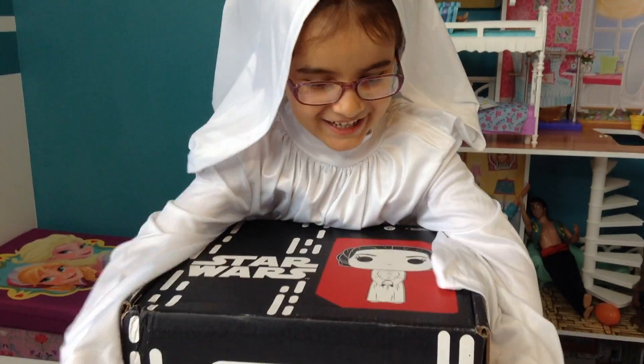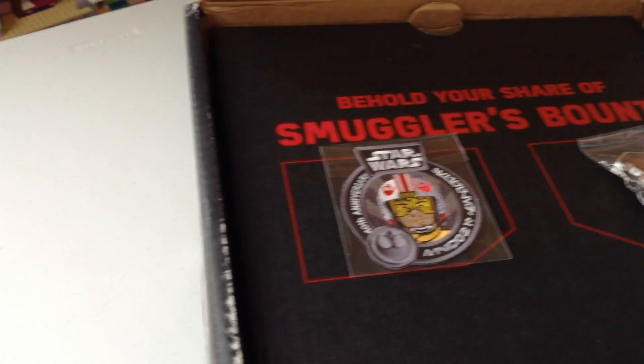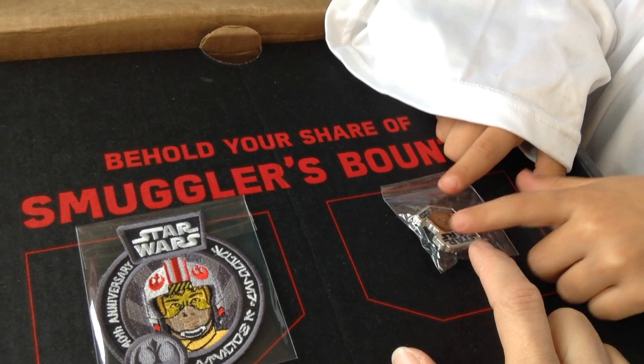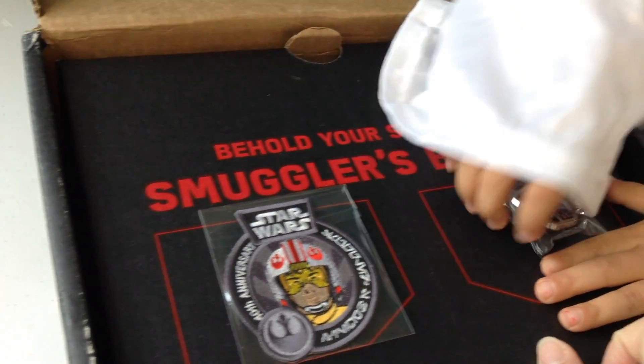I'm going to open it. Ooh, show everybody what you have, Leia. That's Luke. Luke. And who's that? Pin. That's fun.